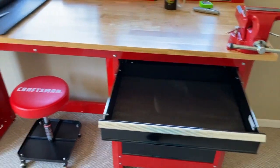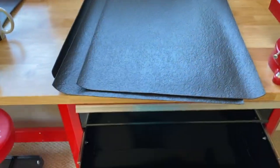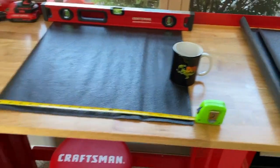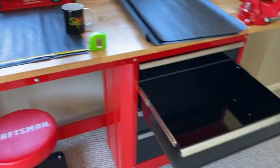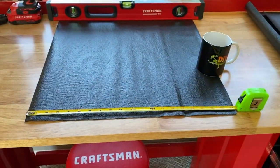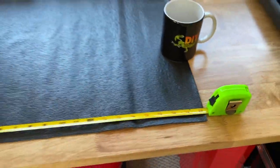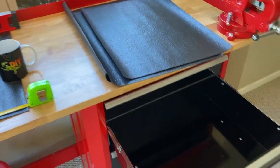Now we'll make three more cuts the exact same size. At this point I've made my three additional cuts for the lower three drawers — again, all 16 and a quarter inches. With this exact workbench, that drawer assembly, and this specific liner, you will be left with 20 and a quarter inches of liner remaining, which is enough to line an additional drawer if you have one.